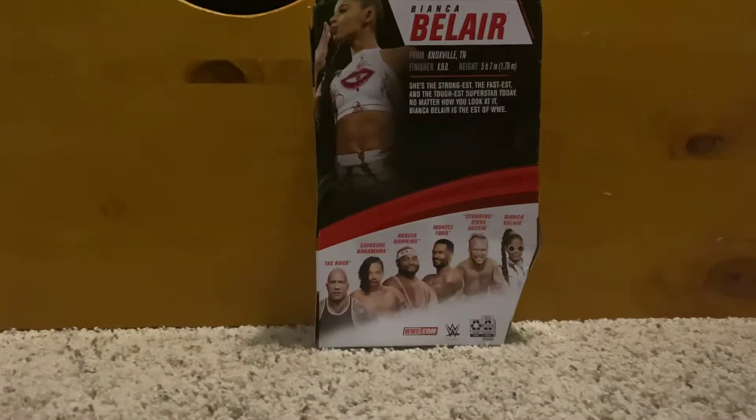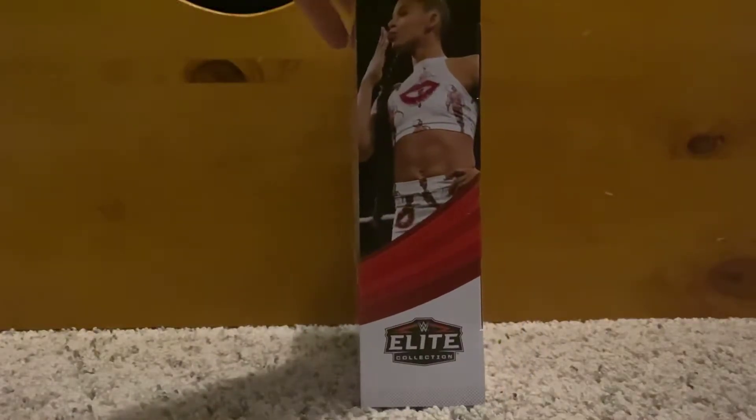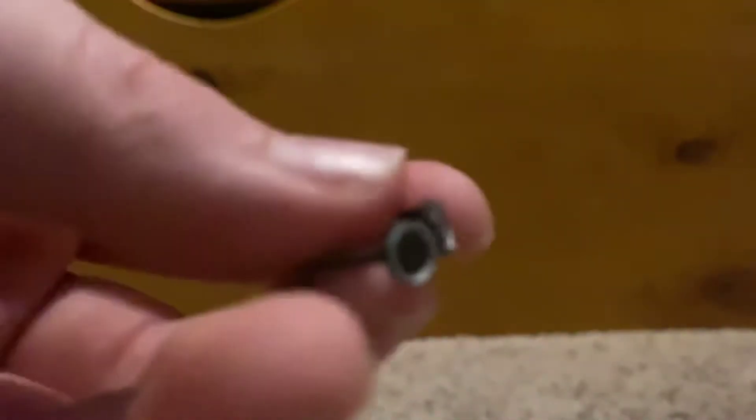Stunning Steve Austin and Bianca Belair, if you want to read the back. On the side it's her with her glasses, and on the other side it's a photo of her. Let's get into the unboxing — first let's go over the accessories: fist hands and her glasses.